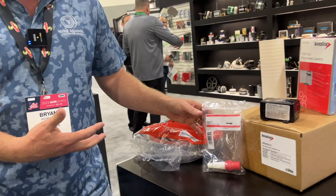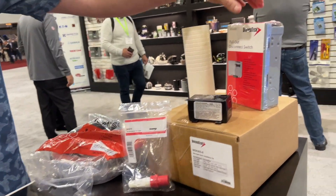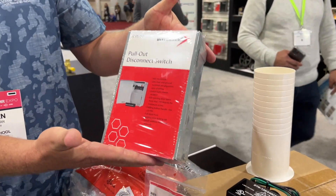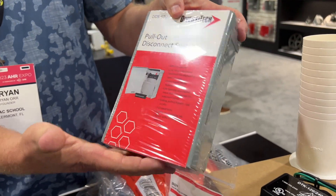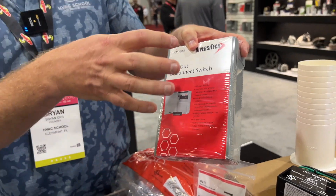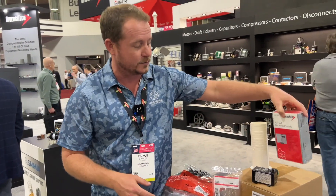The next thing to mention is the disconnect. The disconnect in this particular kit is a non-fused pull-out disconnect. These are the ones that we typically use in Florida. In some places, you need a fused disconnect, so they're going to have a kit that also has a fused disconnect in it as well.